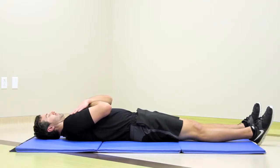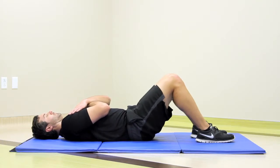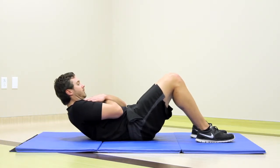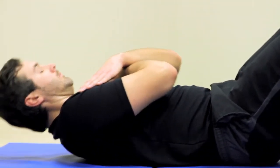When doing crunches, you're going to be lying flat on your back and bend your knees to a comfortable position. Try to keep your back as flat as possible to the ground and draw your navel inwards towards your spine. Roll through your spine while keeping your head and neck in a neutral position.